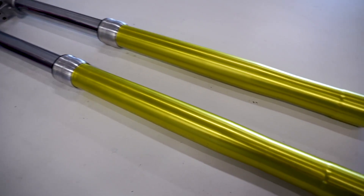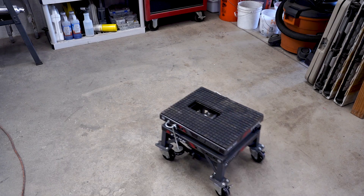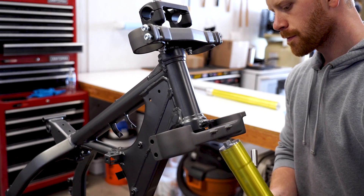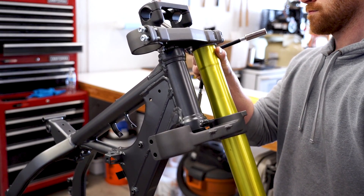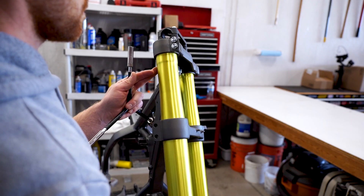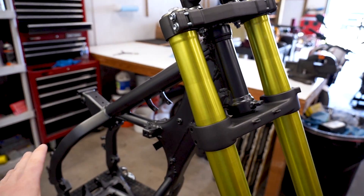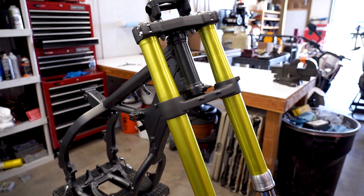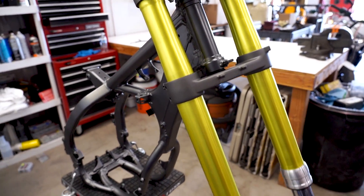These things are looking badass - they're all finished up. Last thing to do is mount them up in the triples and see how they look with those colors on the frame. These are just absolutely ridiculous - exactly what I was envisioning. I wanted a bunch of neutral colors with the frame, triple clamps, and swingarm, and then just have a bright bold color stand out and really set it off. And it's so cool to see it come together. Once I show you guys the wheels, you'll really understand why I went with this color.